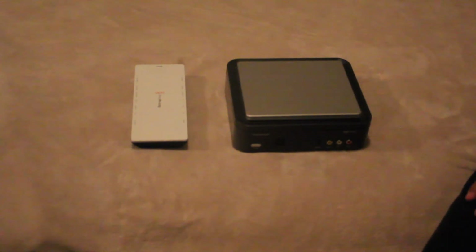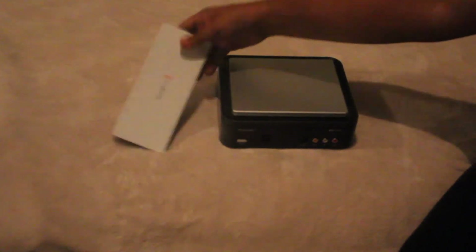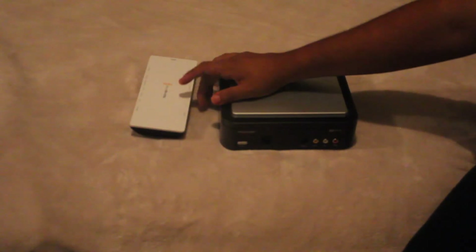Today I'm going to be talking about capture cards or capture devices to record gameplay, or record anything you want to see on TV onto your computer. There are a couple of capture cards out there that are pretty good. You have the popular ones like the Hauppauge, and then you have your Blackmagic — this is the Blackmagic Intensity Shuttle, which is a USB 3.0.